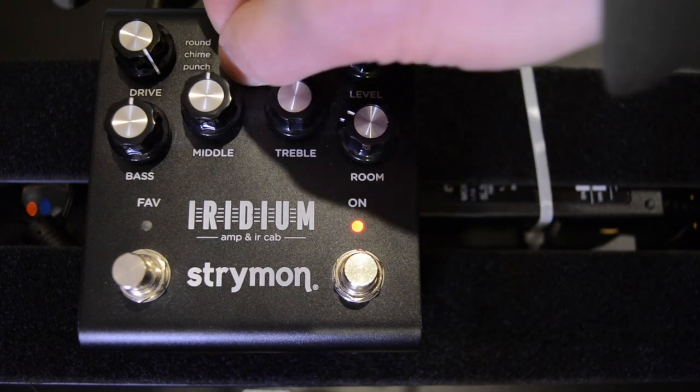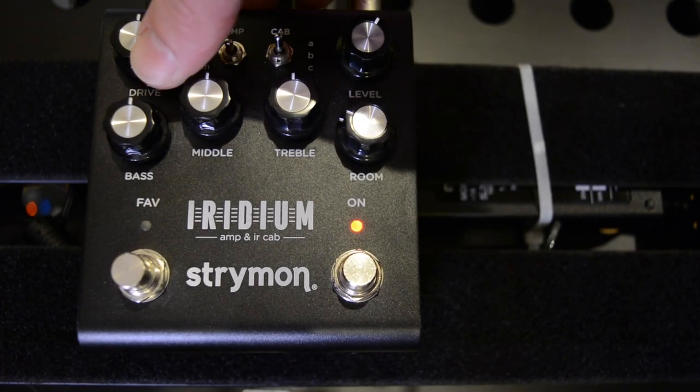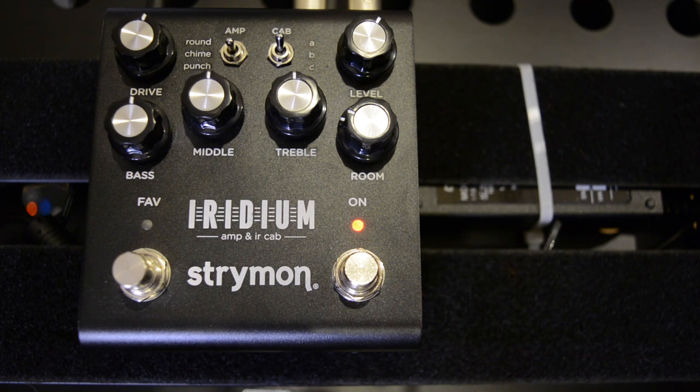Let's move on to the Chime. Again, it's going to start around halfway on the overdrive there.